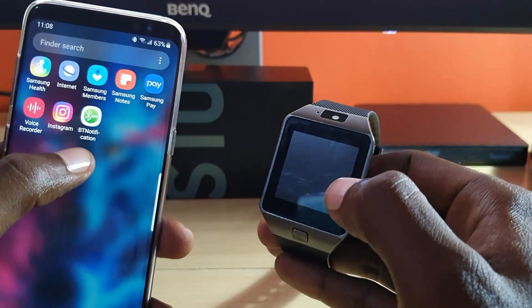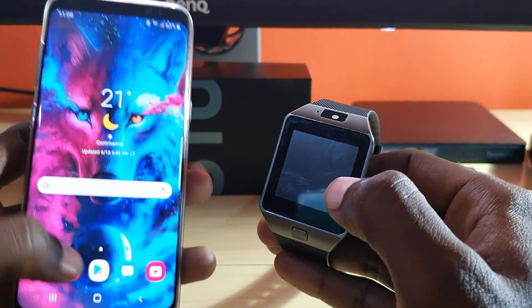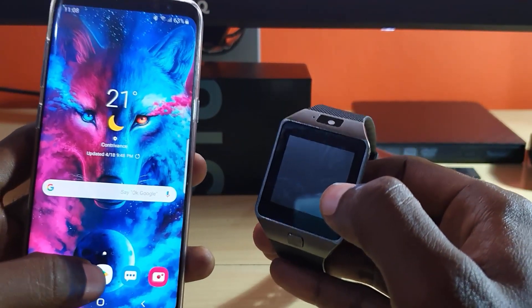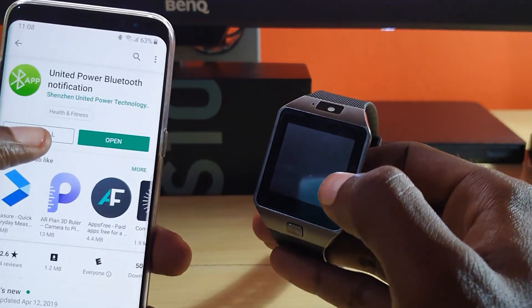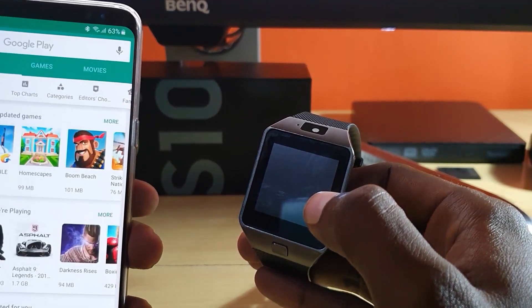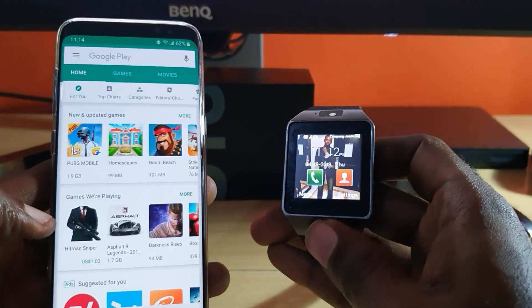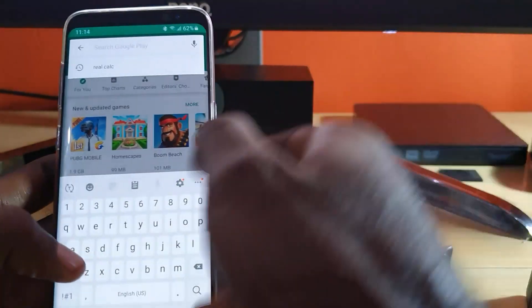It does say BT Notification app. In case you can't find it, just go to the Google Play Store. Once in the Play Store, make sure you're connected to the internet and search for the following app — the app in question is called 'United'.